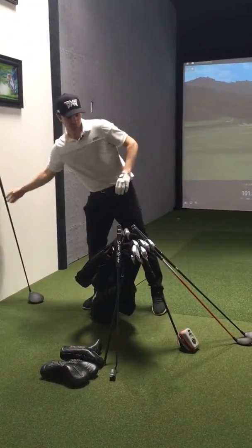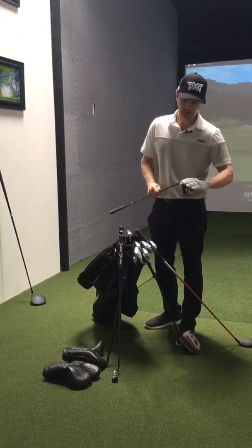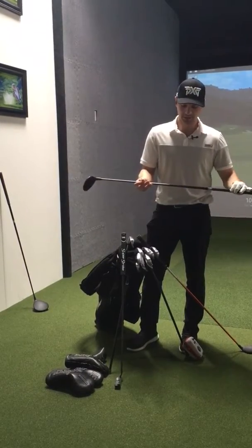For my three wood, it's a PXG 15 degree of loft, neutral setting, same shaft as my driver, the Tenzai Pro CK Series, extra stiff, 80 grams.